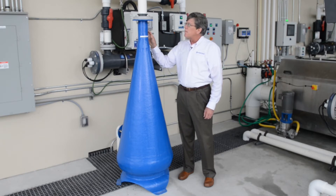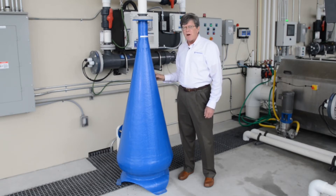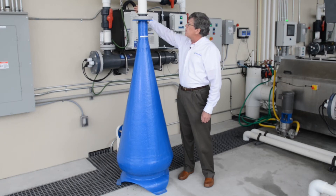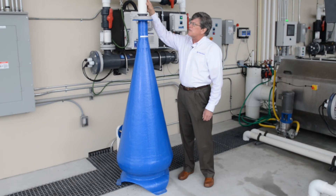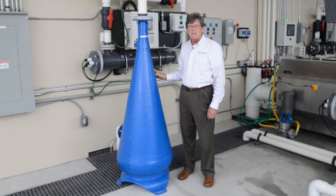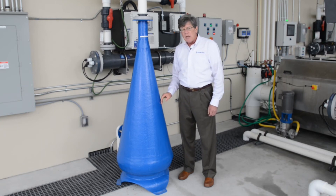In operating this unit, it uses the principle of increasing diameters, like some of our other oxygen saturators. You're introducing oxygen at the top using a Mazzei injector. The oxygen mixes with the processed water traveling from top to bottom. As the diameter of the cone increases, the velocity of flow decreases, so you find a point in the saturator where the downward velocity of the water equals the upward velocity of the oxygen bubbles.